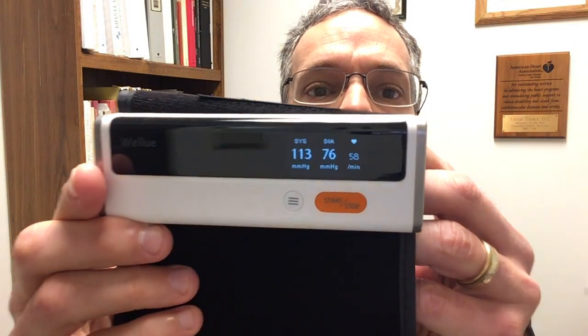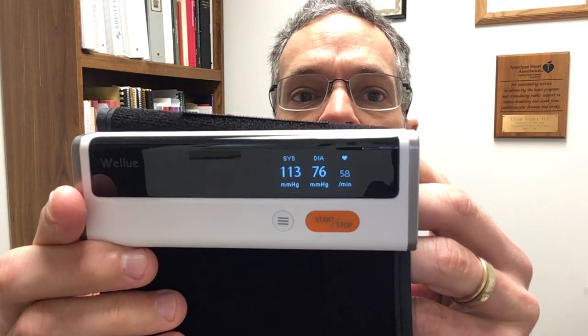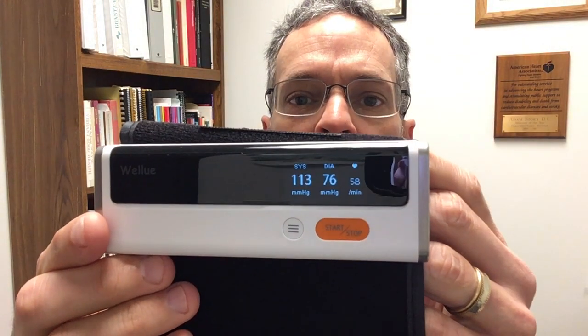You're going to put this on the inside part of your arm and tighten it so it's snug but not too tight — that's essentially how it's done. Then prop your arm up. Make sure you do not talk when you take your blood pressure. You simply hit start or stop — it's that easy. My blood pressure was 113 over 76 with a 58 pulse.